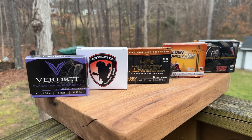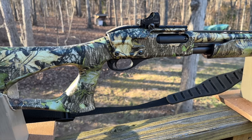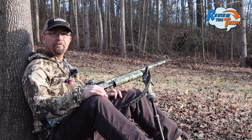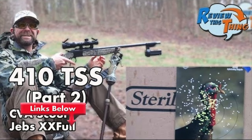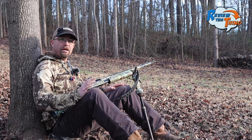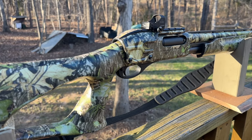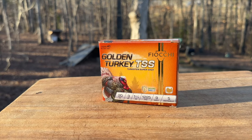Today on Review This Thing, we're going to test five different 20-gauge turkey loads out of this Remington 870 and Indian Creek choke. This is Robbie with Review This Thing. Hopefully you saw us do a lot of turkey load testing last year before turkey season — most of it ended up being 410 loads and 28-gauge loads, so we decided we needed to get the 20-gauge in on the action. Today we're going to take five different turkey loads and shoot them through this Remington 870 with a Burris Fast Fire 2 red dot and an Indian Creek choke. First up is going to be the Fiocchi Golden Turkey.